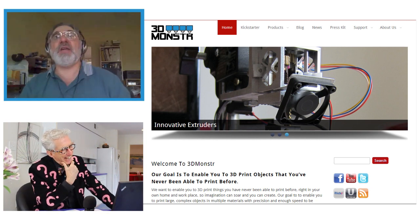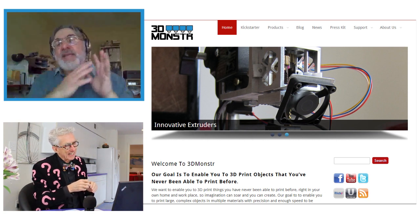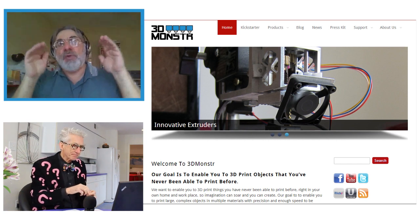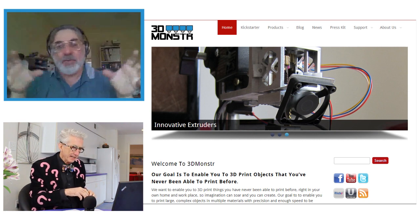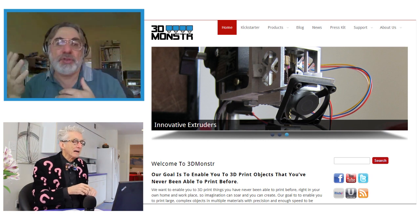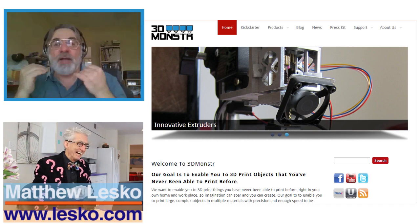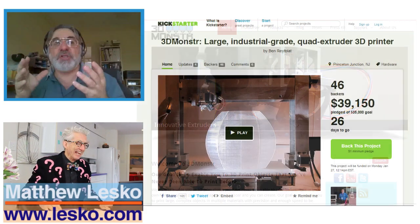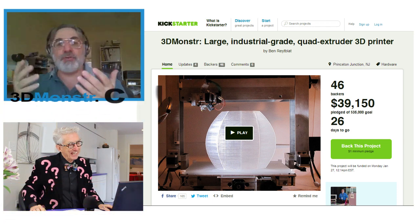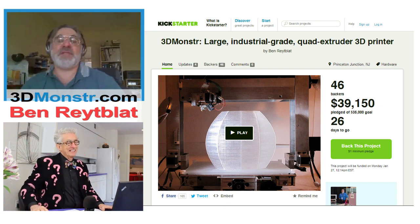Not so much reverse engineering. We actually consciously made the decision that we can't design from scratch every piece. So what we did is we designed the key part, which is the frame itself and how it works. Initially we wanted to use other people's extruders, so we used components and put them together and got them to work. But at one point it became clear that existing extruders were a little too big and heavy and bulky, so we ended up having to redesign that anyway.